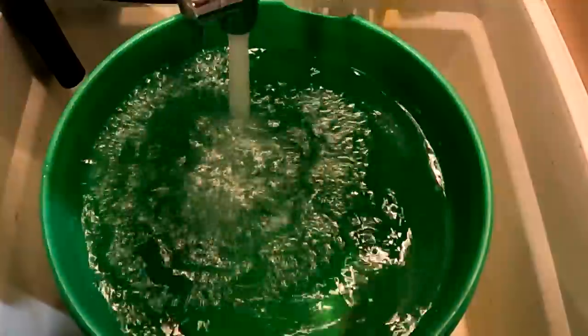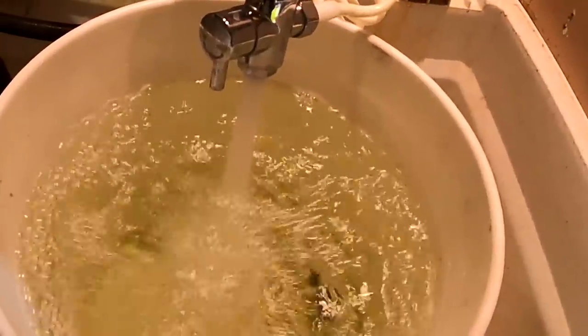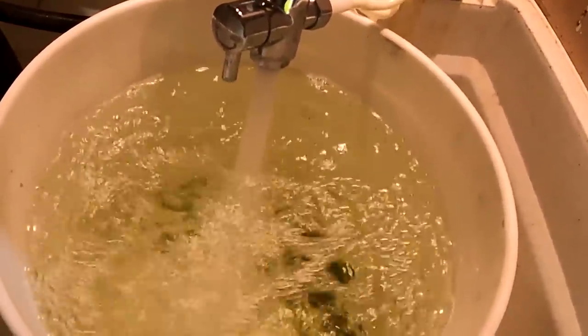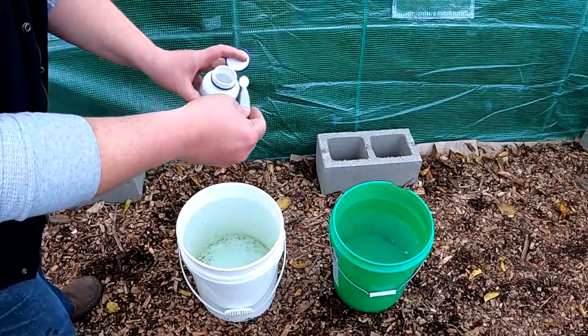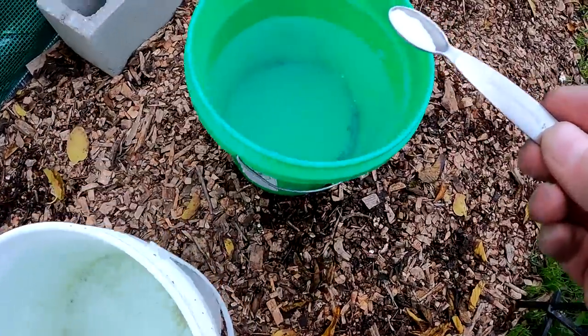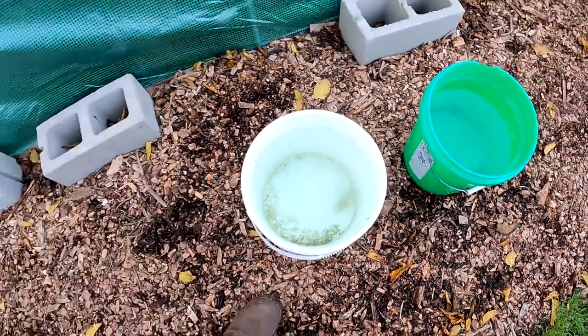Because we're using a compressed coconut coir brick, we need to rehydrate it with water. For an 11-pound brick, you're going to need nine gallons of water. When using tap water, I suggest dechlorinating it first — you can do so very easily using a little bit of vitamin C powder. Just a quarter teaspoon will treat both buckets of water.